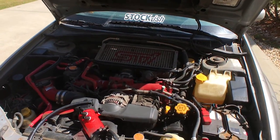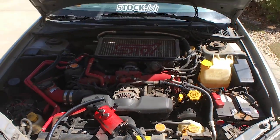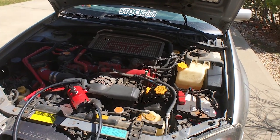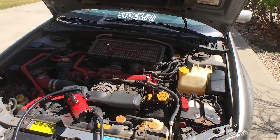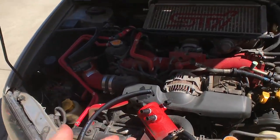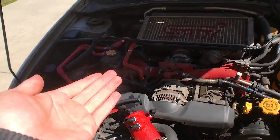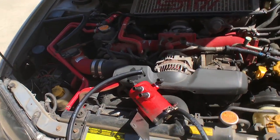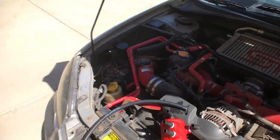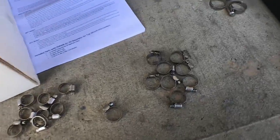Hey guys, how's it going? Today I'm going to be showing you how to install an air oil separator. This works on 2004-plus STIs and also on 2004 to 2014 WRXs, though it takes a slightly different approach — you'll need to read the instructions for those differences. Today I'll be doing it on my 2005 STI.